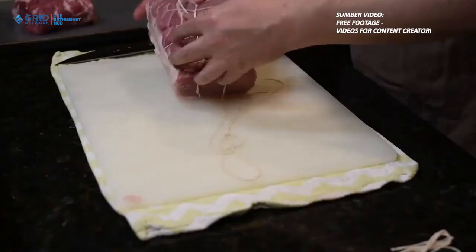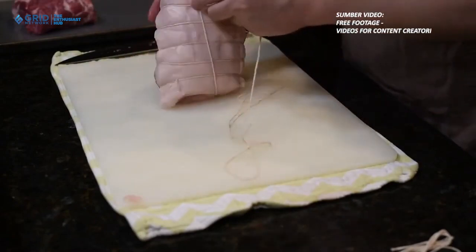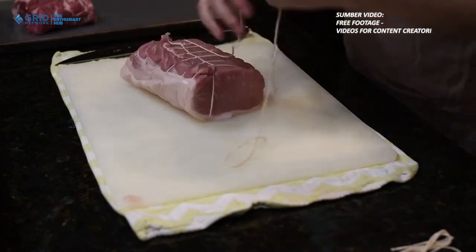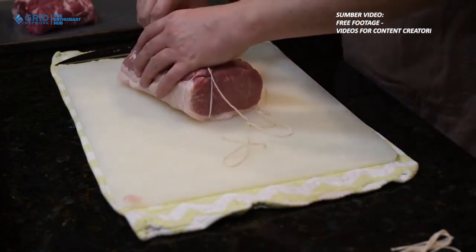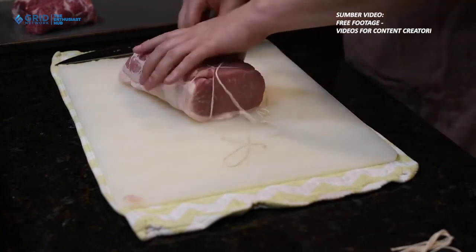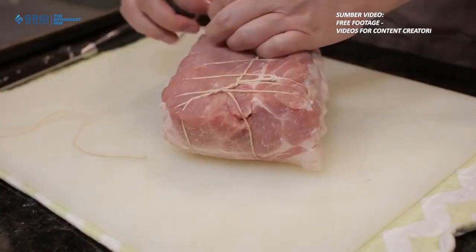5. Hindari penggunaan saus dan bahan tambahan berlemak tinggi. Banyak saus dan bahan tambahan yang digunakan dalam memasak dapat mengandung lemak jenuh dan trans yang dapat meningkatkan kadar kolesterol dalam tubuh. Hindarilah penggunaan saus dengan kandungan lemak tinggi dan pilihlah saus alami atau bumbu-bumbu segar untuk memberikan cita rasa pada daging kurban.